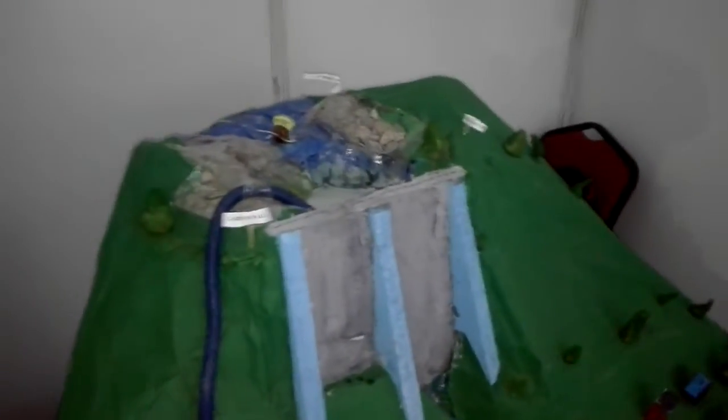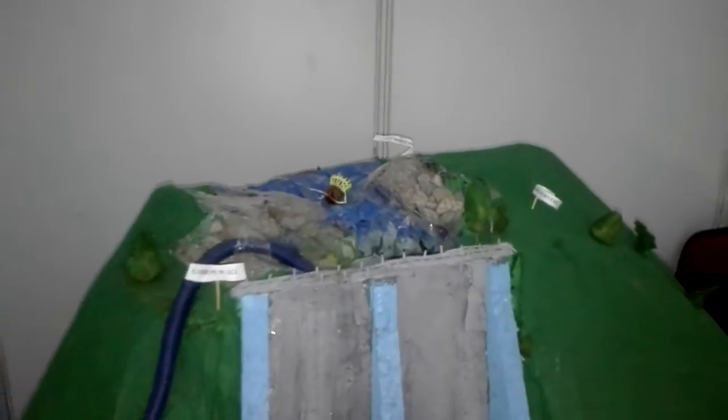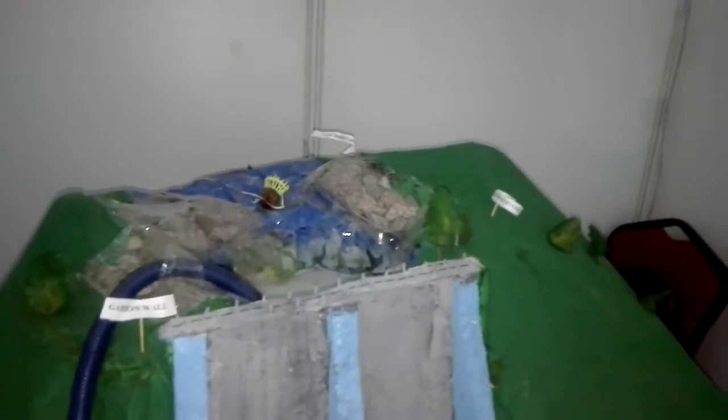I am a pumped storage hydropower plant. I am doing all the reservoirs. The reservoirs are through water. The water is through water. It is a thermo. The water is pumping.